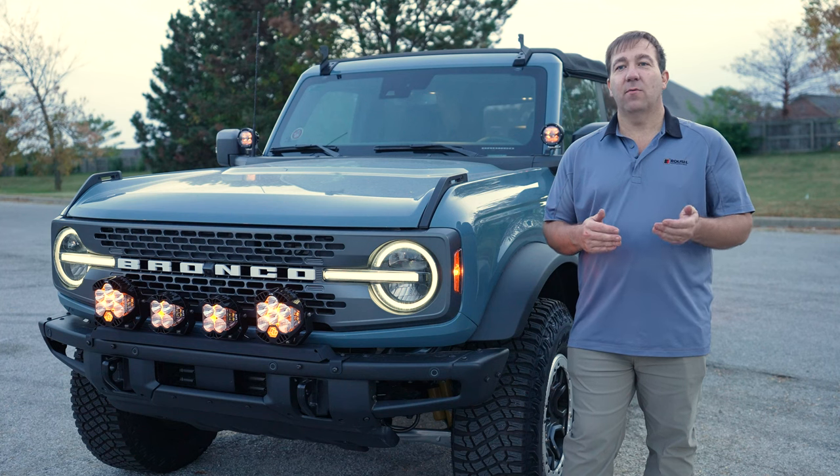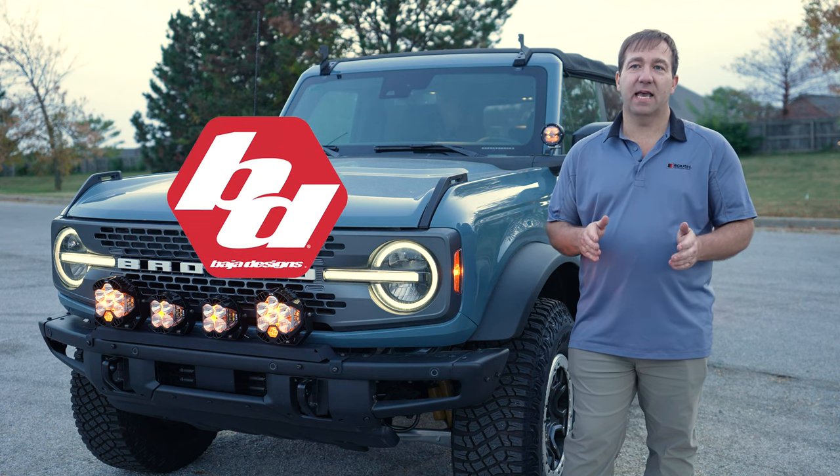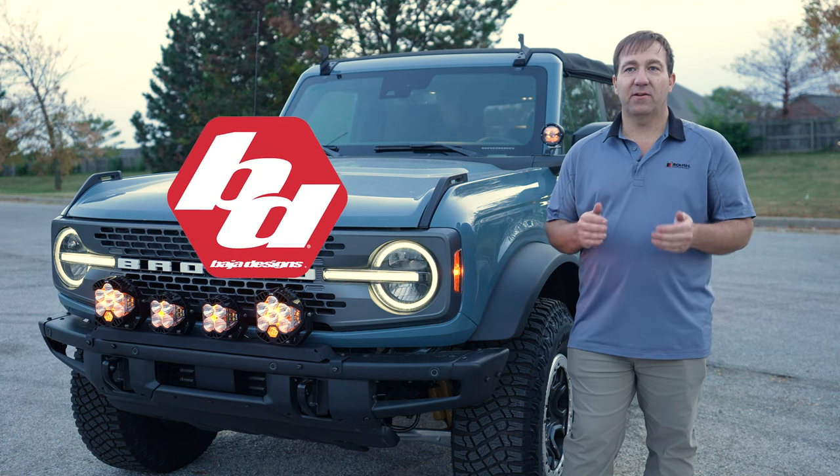I'm John Trishler from Specialty Performance Parts, and today we're going to take a look at some new mounting solutions for your 2021 Ford Bronco that will hold a multitude of lights. In this video, we're going to go over some Baja Designs lights examples on our new mounting system.